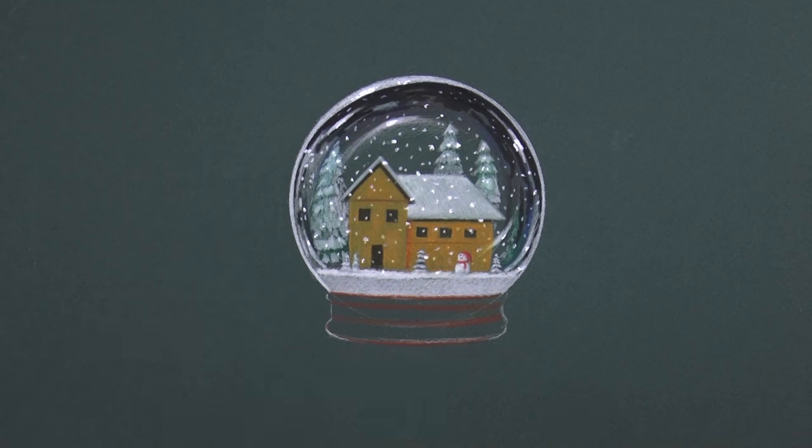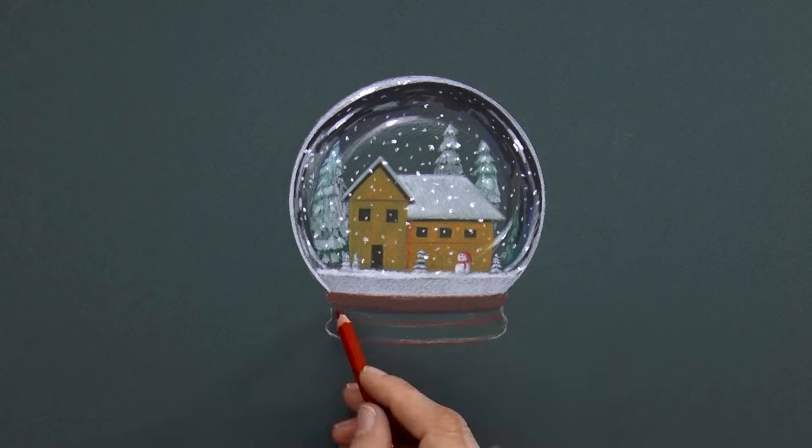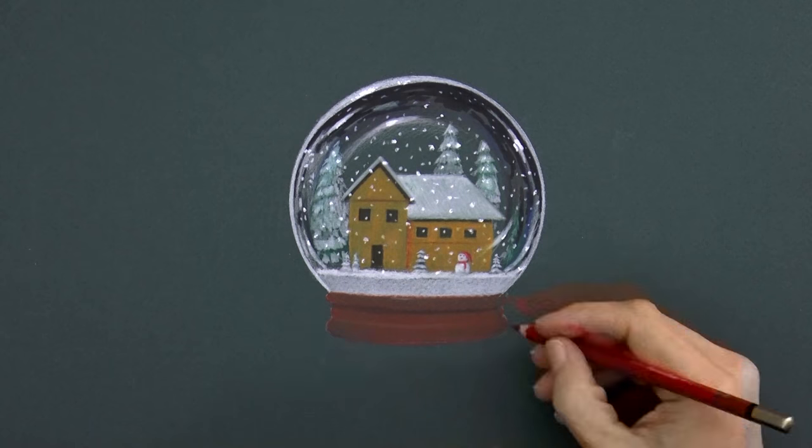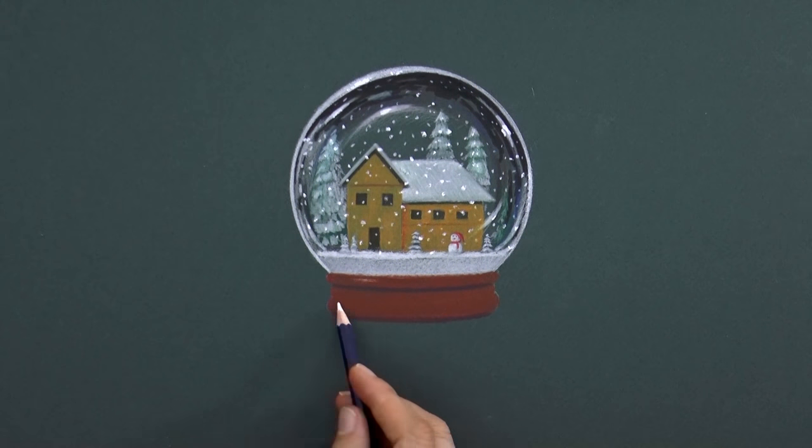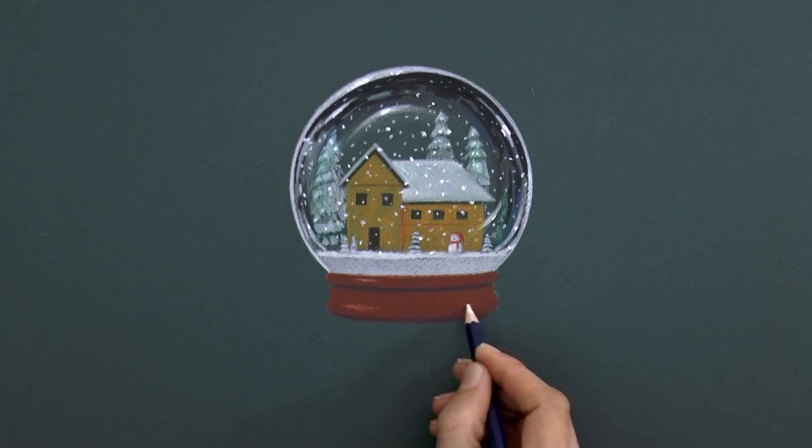With a reddish-brown, let's draw the base, like this. With some light reflections and some shadows to show the shape — for this I use the white pencil and the black one.